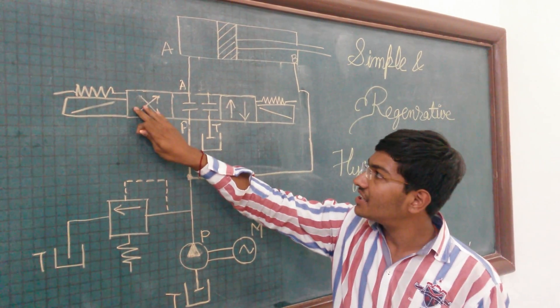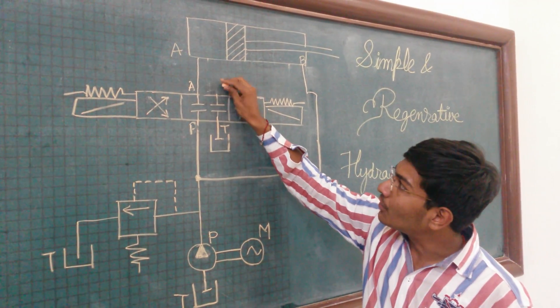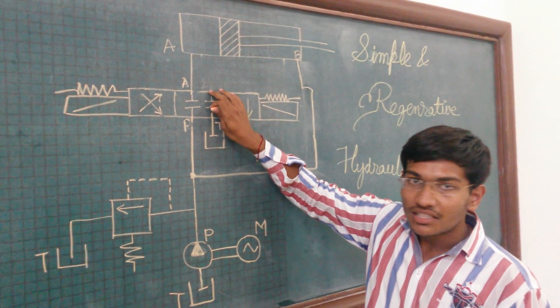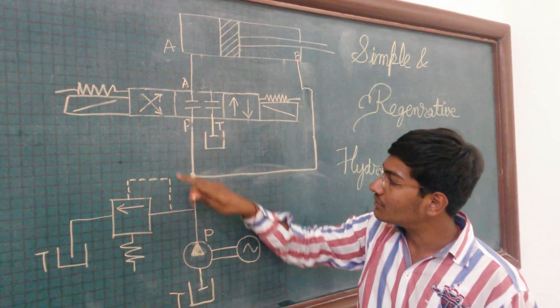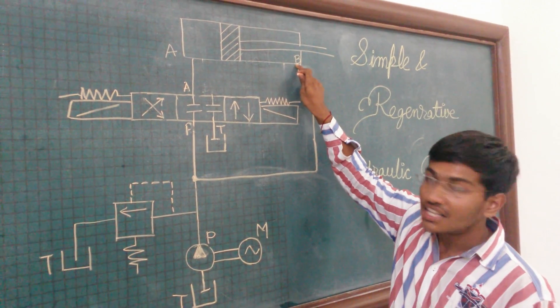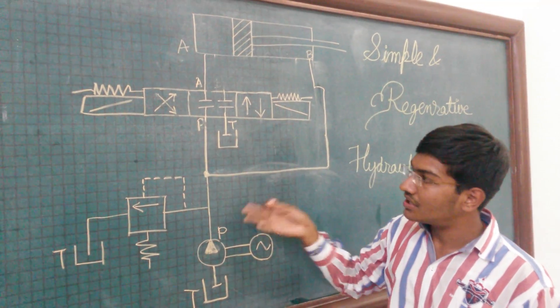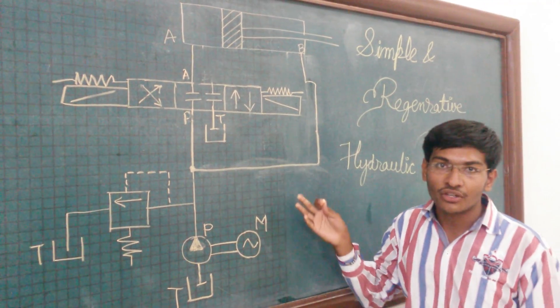When the direction control valve is operated on the other side, the pump port is connected to port B. The regenerative connection is closed here, so the fluid will pass directly to port B and the return stroke takes place. This is the full explanation of the hydraulic circuit.